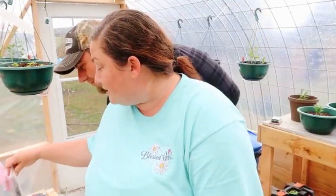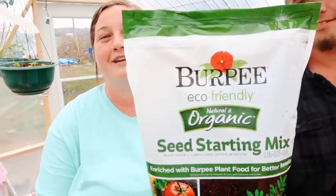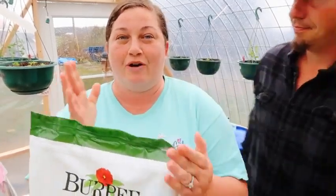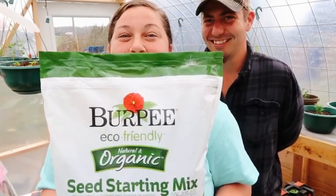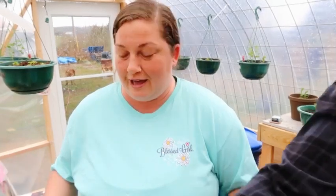We went to the store this morning and I got a new soil that y'all suggested — the Burpee — which everybody was talking about on my live yesterday. Our local Lowe's doesn't have much; the indoor seed starting stuff section is tiny and all they have is Jiffy. So we actually went to the town next to us because their Lowe's is a little bit bigger — it's one of the core stores. They had the Burpee, so we're going to try this and see how that goes. They didn't have any of the extra seed starting trays — all they had was the little cardboard pellet things that we absolutely can't stand.